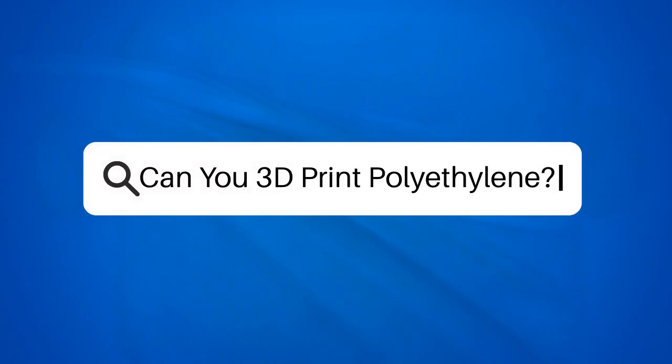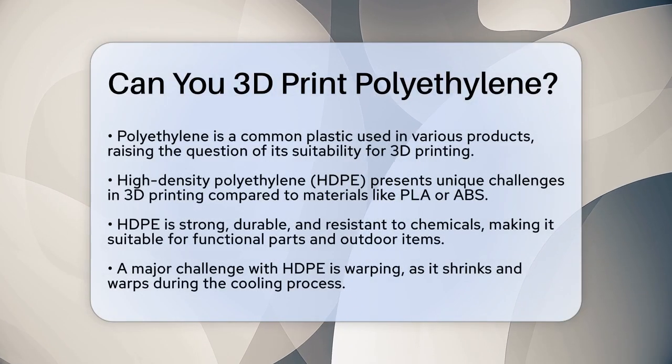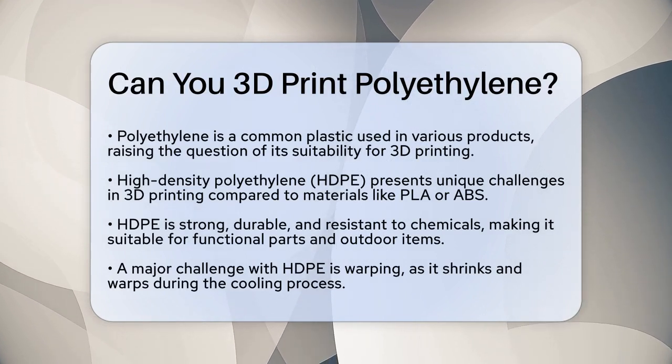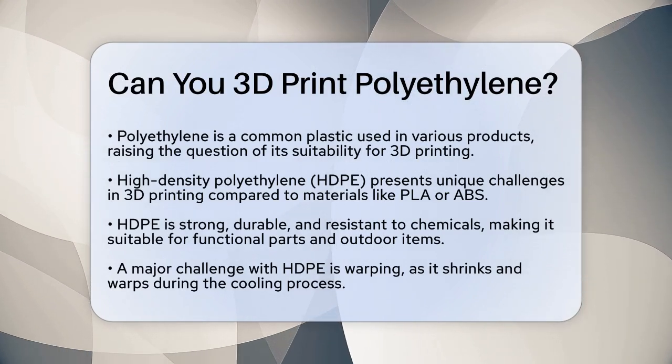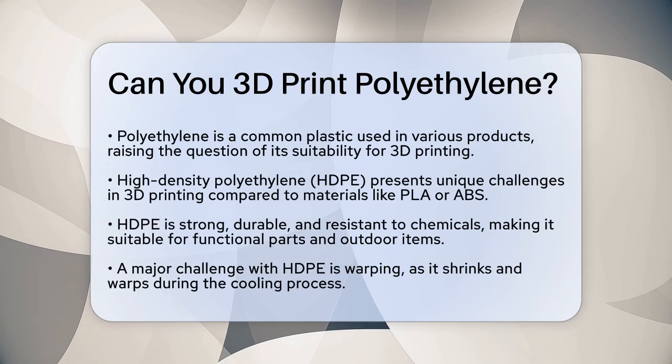Can you 3D print polyethylene? If you're curious about 3D printing with polyethylene, you're not alone. Polyethylene is one of the most common plastics around, used in everything from milk bottles to drainage pipes. But can you actually 3D print with it? Let's find out.